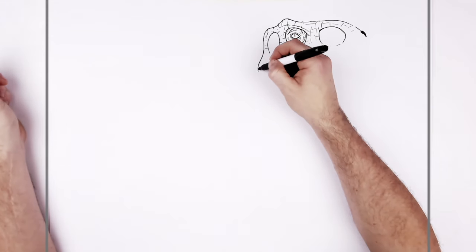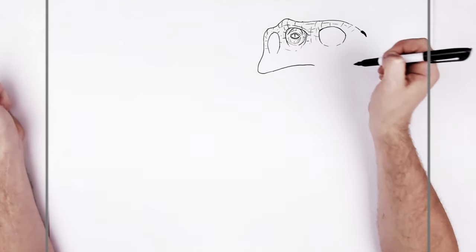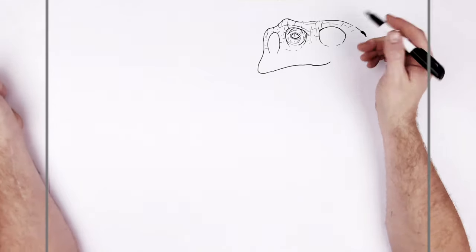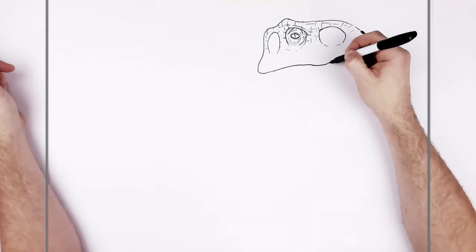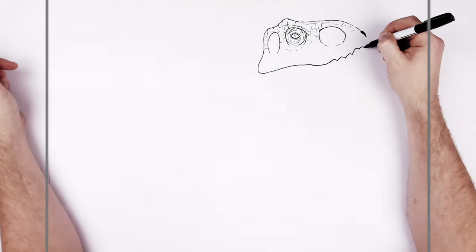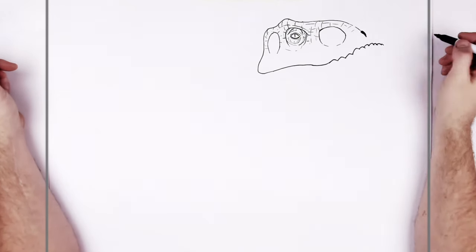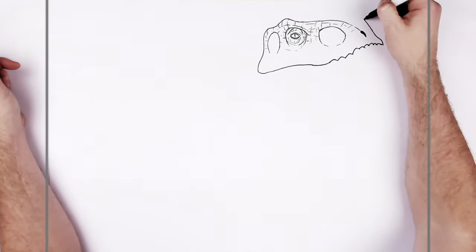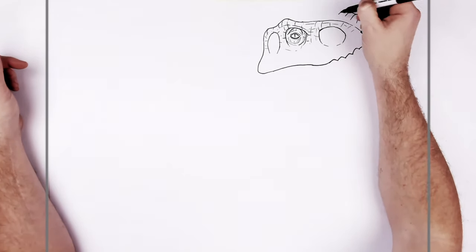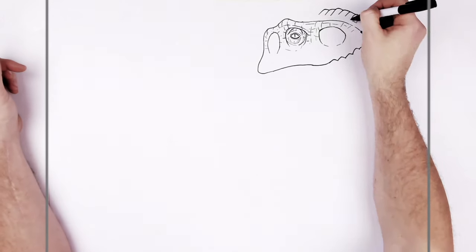Now we're going to do his top lip — it kind of curves around here, bumps a couple of times. Go up and then down again, up to here, and about here underneath this part. The teeth grow right out from his face — he doesn't really have gums. So we add these sort of bumping lines for each tooth: just go up, down, all the way around the front of his face, past the nose, all the way up to there. Then this bumps back up this way, and up here we get like all these vents or armor plates or scales that kind of stick up a bit, and then another little texture.